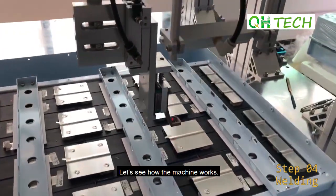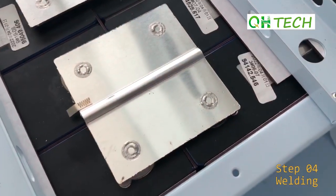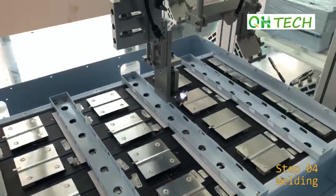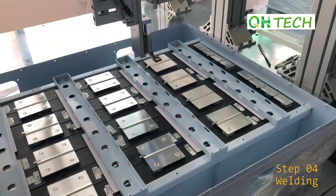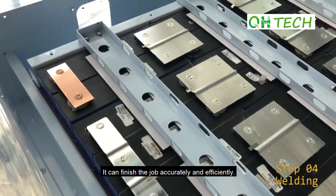Let's see how the machine works. You can see it finishes the job accurately and efficiently.